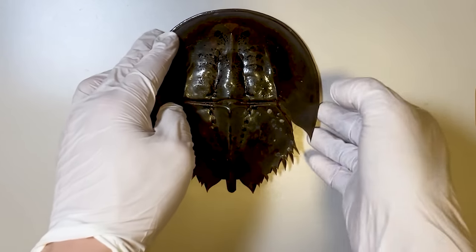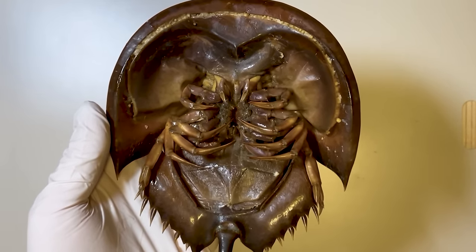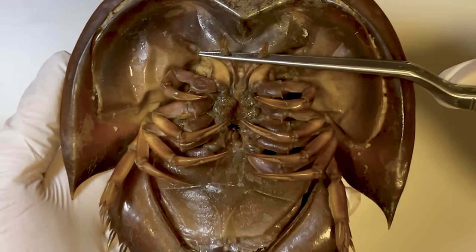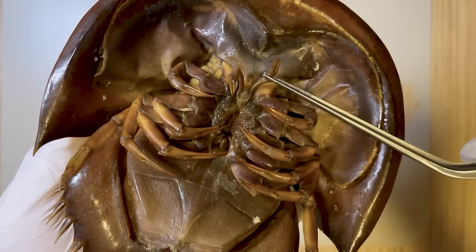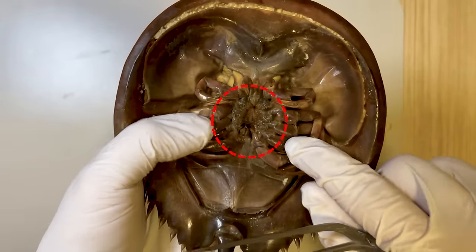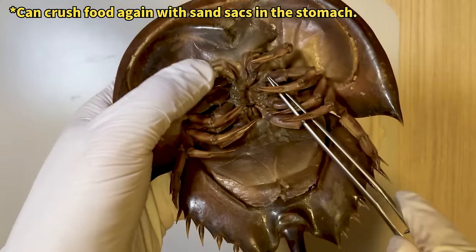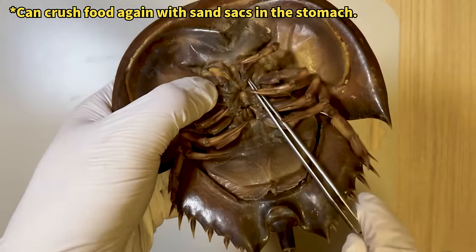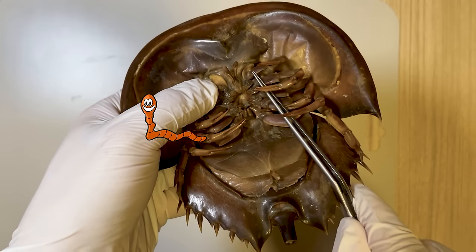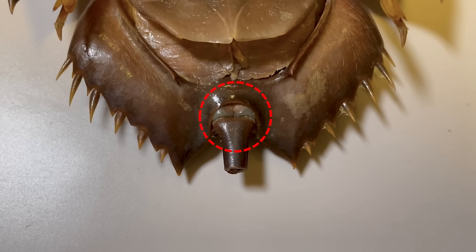Turning our attention to the underside, we observe that the horseshoe crab is equipped with six pairs of legs. The first pair, known as chelicerae, is employed for feeding. Despite using tong-like claws to bring food to their mouths, the horseshoe crab's mouth is unusually situated between these legs. Due to their small mouth, horseshoe crabs are limited to consuming smaller creatures — primarily small crustaceans, shellfish, and worms. The horseshoe crab's digestive tract extends from its mouth to its tail, with digested food expelled through its anus, positioned between its tail and stomach.